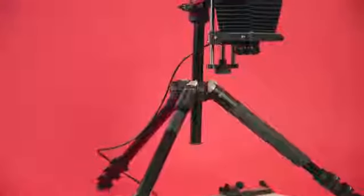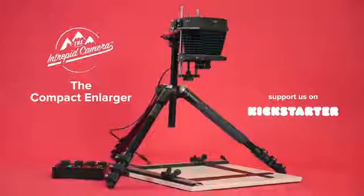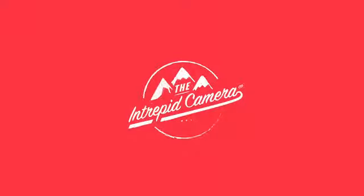We have had complete control over the design process and are really proud of what we have come up with. We're on Kickstarter so we can bring this product to you and let everyone experience the fun of darkroom printing at home. If you want to know more about how the enlarger works, check out our guide videos on the Kickstarter campaign page. If the Kickstarter campaign is successful, we will also be producing a series of instructional videos to help you go from a darkroom novice to a printing expert.